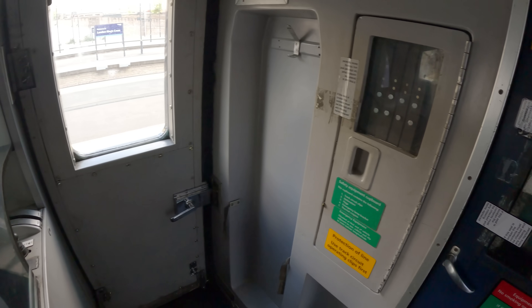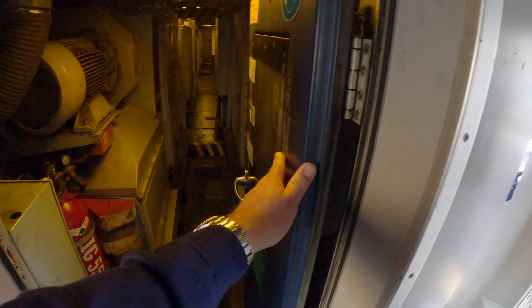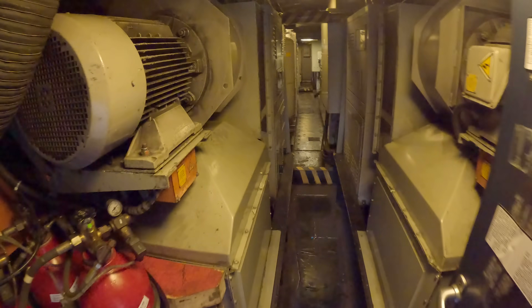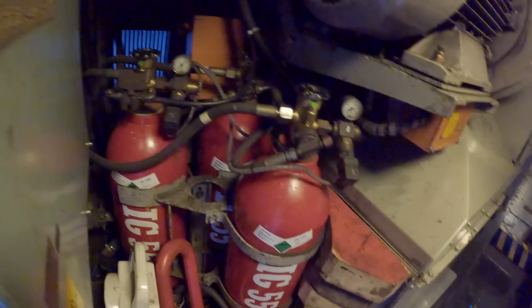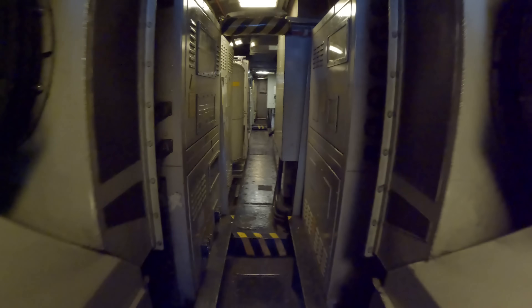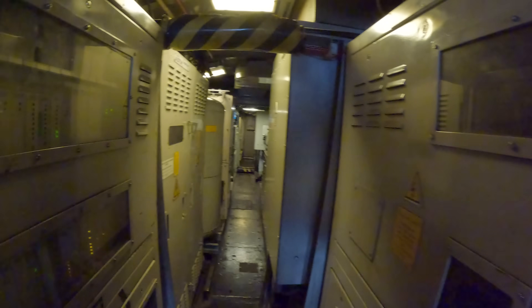Whilst we're waiting for that to charge and drop back to 5 bar, we're now going to the engine room. We've got the traction motor blowers, the fire alarm, the fire bells and fire alarm. As we walk through we've got the control cupboards coming up and some electrical cupboards there.